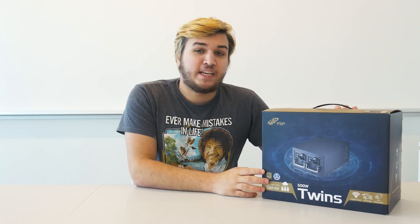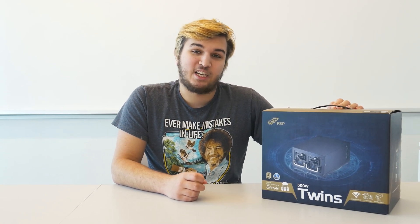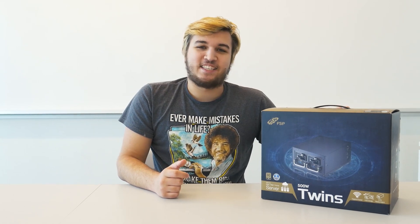I will preface this video by saying, yes, FSP did send me this PSU for me to use in a build. I am planning a server build and needed a good, reliable power supply, especially since that build is going to be storing a lot of my data. I need something with multiple forms of protection so that I don't risk losing any data due to some kind of electrical failure. So in today's video, I'm just going to unbox this power supply, test it out real quick, and talk about it a little bit because it's actually kind of a niche product.